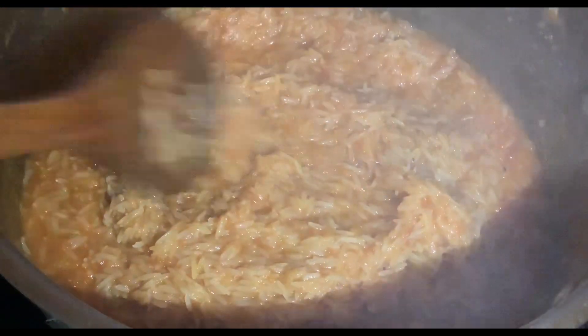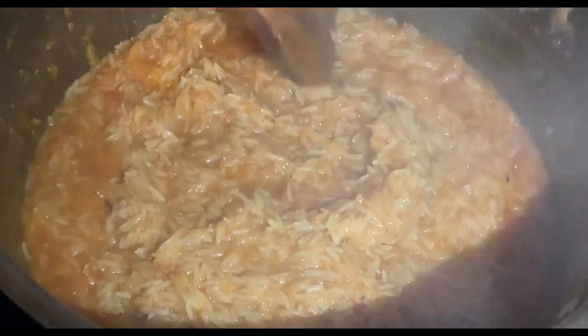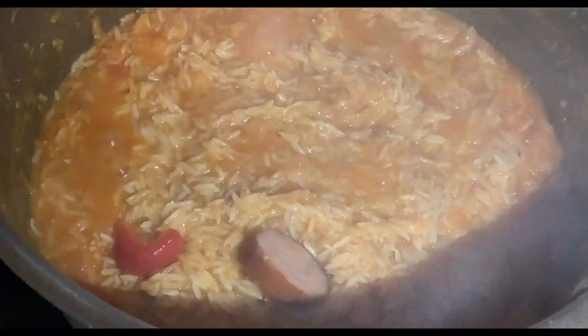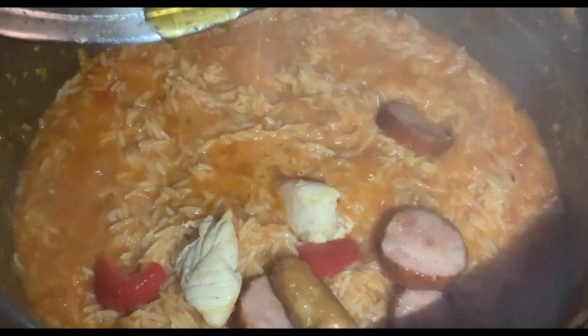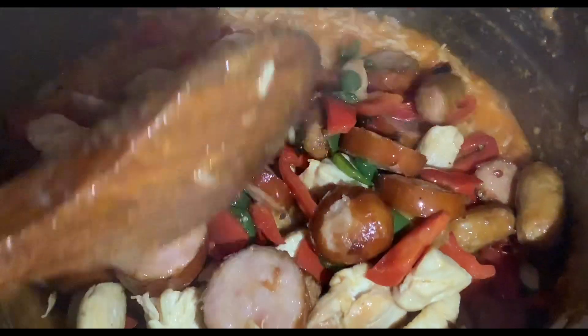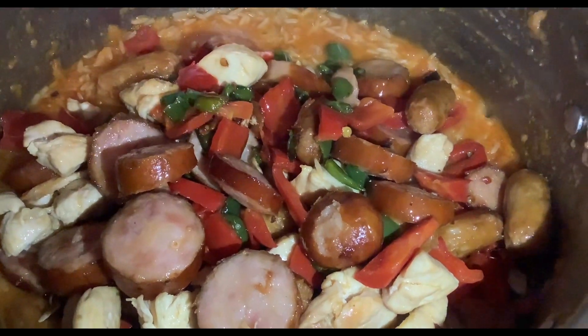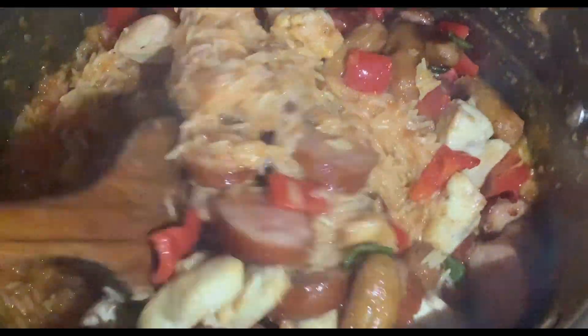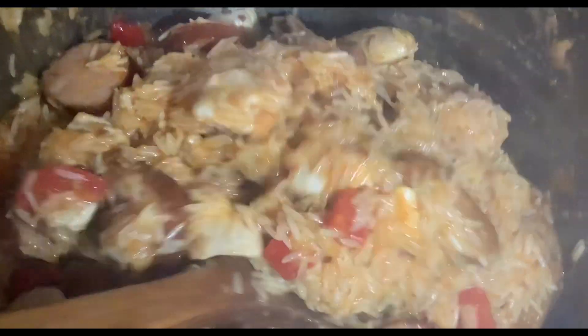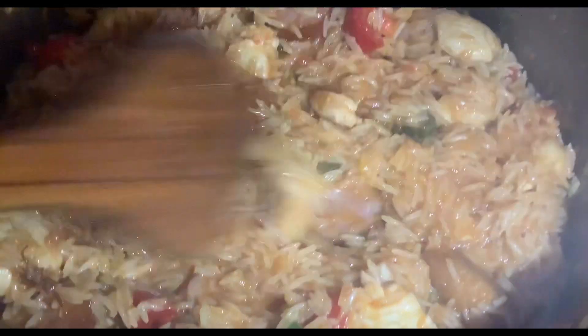As you can see, our jambalaya is getting ready. I've left it for about 12 minutes and reduced the heat, and I'll leave it to get ready for about three more minutes. Before then, I have to add all my vegetables, chorizo, chicken breast, and sausages so that our jambalaya can be complete — without these, the jambalaya is not complete. When it's about five minutes from being ready, I'll add my shrimp. The next 15 minutes I'll bring you back to show how our jambalaya looks.